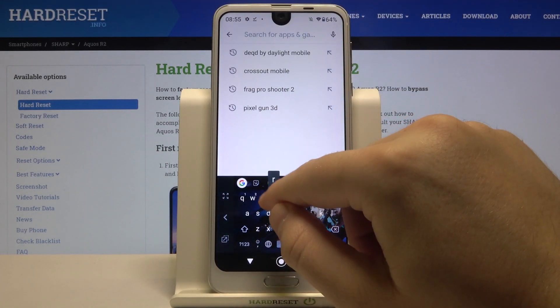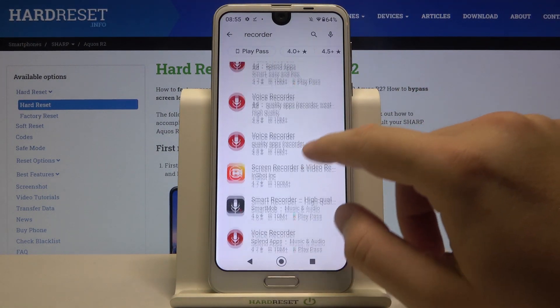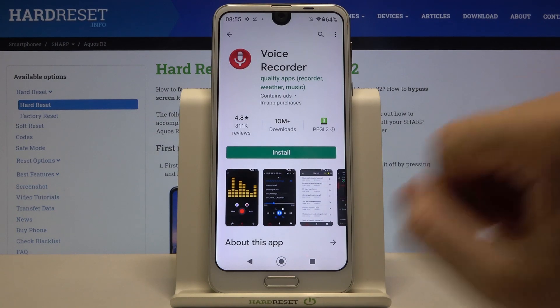So let's do this — type 'recorder' and we can get one of these apps. For example, let's go for this one. Click install.